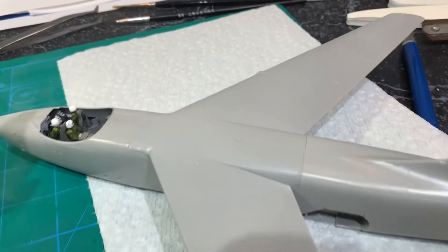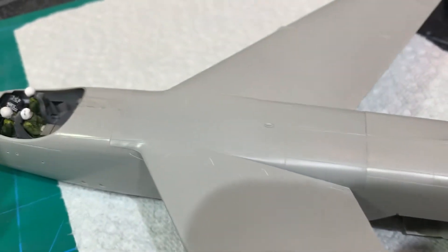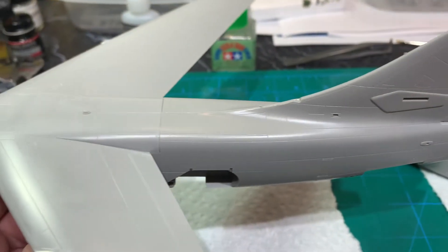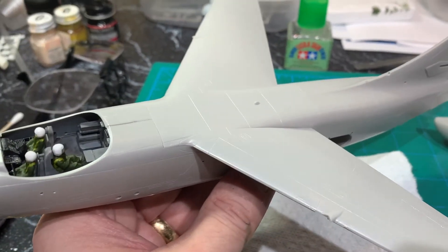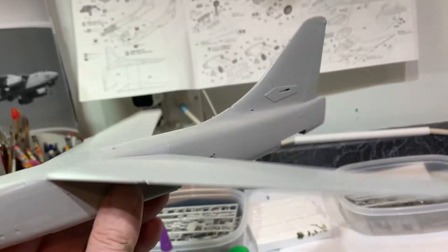I just threw the wings on to test fit them. Look at that — it just fits so nicely. Look at those seams. There's no filling required. So nice.